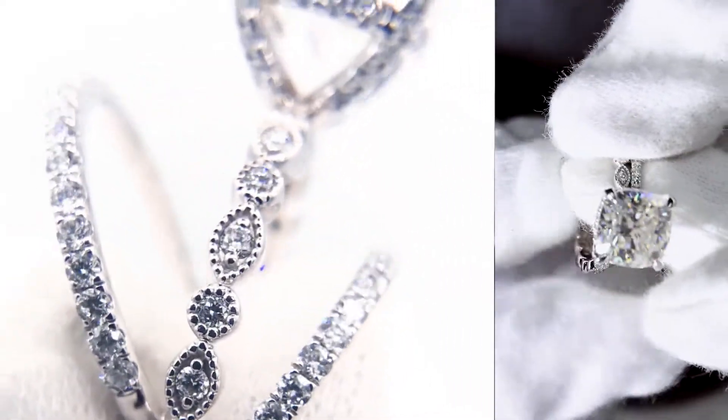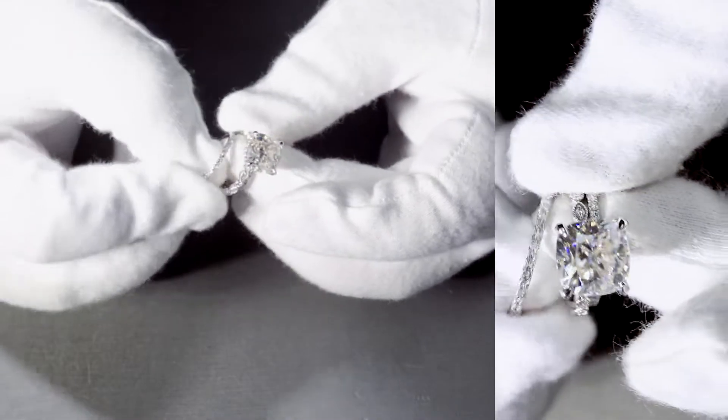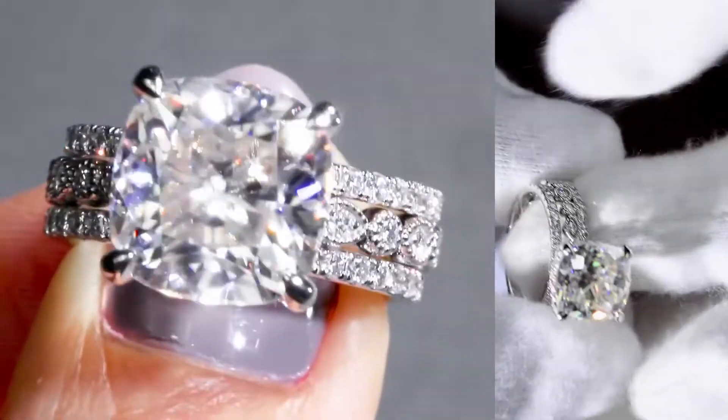But if that's not enough for you, we even have another band — the same straight micropave diamond band, 3/4 eternity.